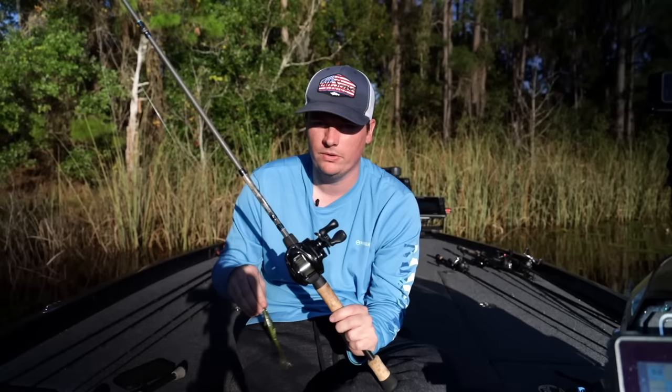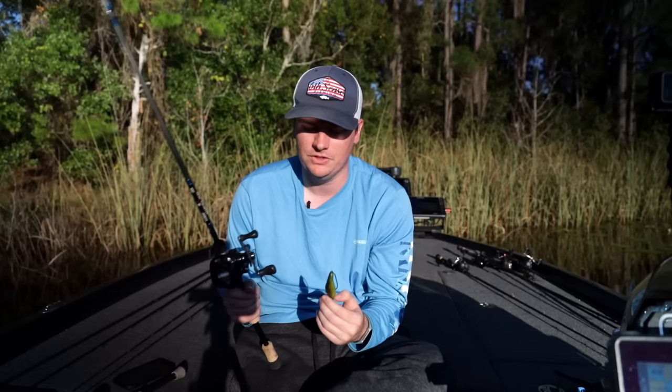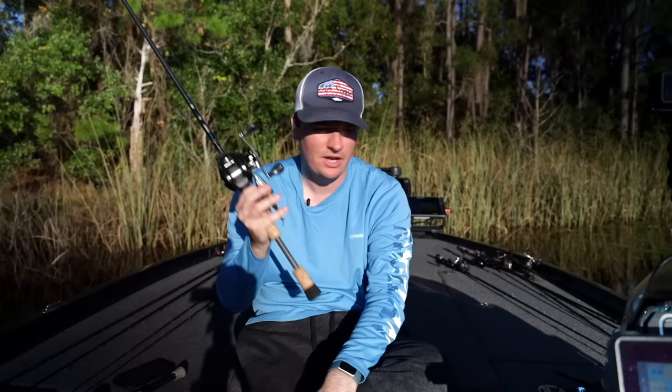Super basic setup — I do not get fancy with this technique whatsoever. A fluke is a fluke, it will always catch fish, it's very basic. But that hook is really going to help you catch more fish and keep flukes on longer. So let's take this setup out on the water. We'll show you how to fish it around some of this Florida stuff and hopefully catch a couple of fish along the way and show you what this hook can do for you.